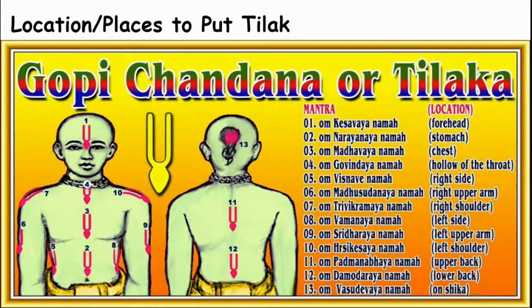Location and places to put Diluk. In this picture, these are the places that you put Diluk, and there are 13 mantras that go with it. For example, on the forehead you say 'Om Keshavaya Namaha' and so on. You must say these verses while putting Diluk — it is really important.